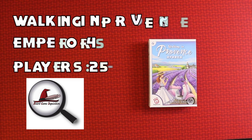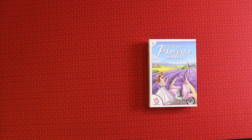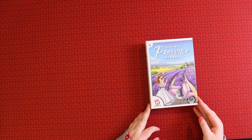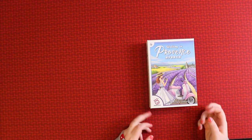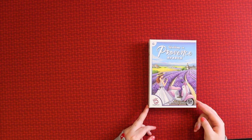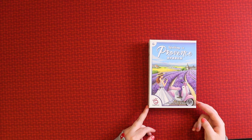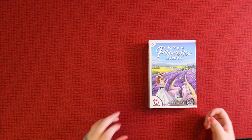Hi everybody, my name is Antoinette and welcome to Board Game Inquisition, where we're here to offer you insight and information about the board games you might want to have in your collection. Today we're doing an unboxing video for the very beautiful Walking in Provence, a game from EmperorS4 Publishers, which just came out at Essen Spiel 2019.